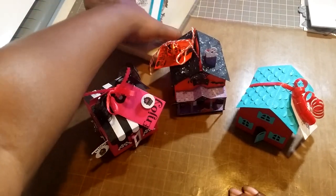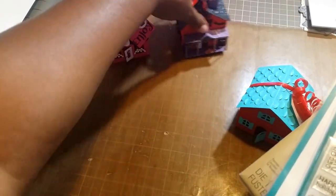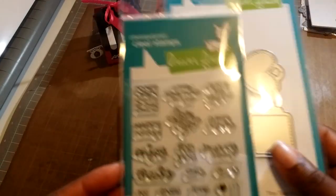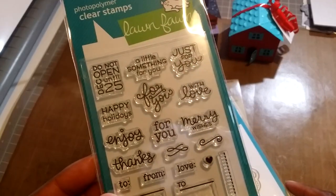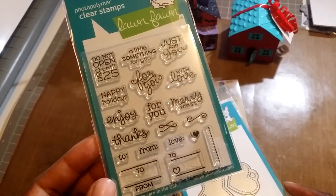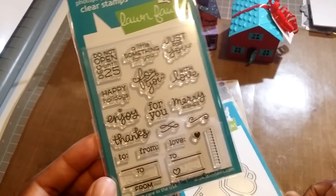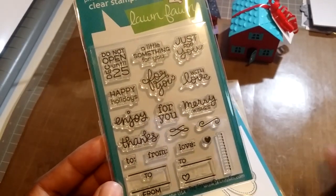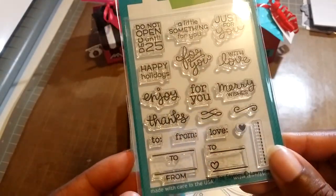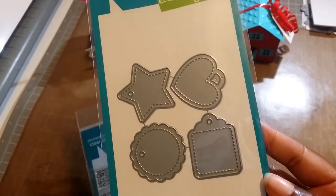I just got in the tiny tag sayings from the new Lawn Fawn release. I really like these and I really need to get that die — I keep putting it in my cart and taking it out, but I'm going to go ahead and get it to go with the tiny tags die from the new release.